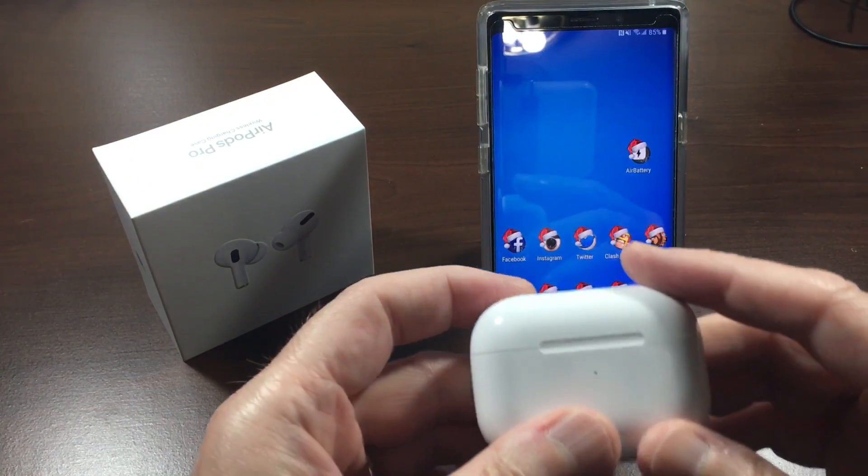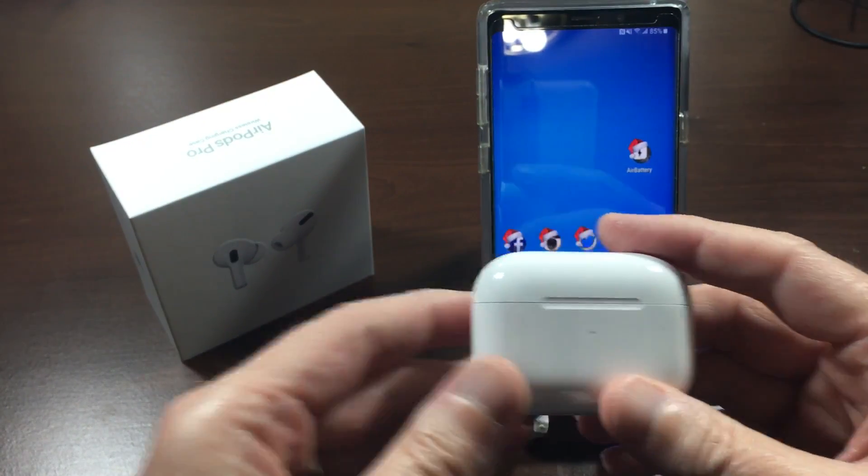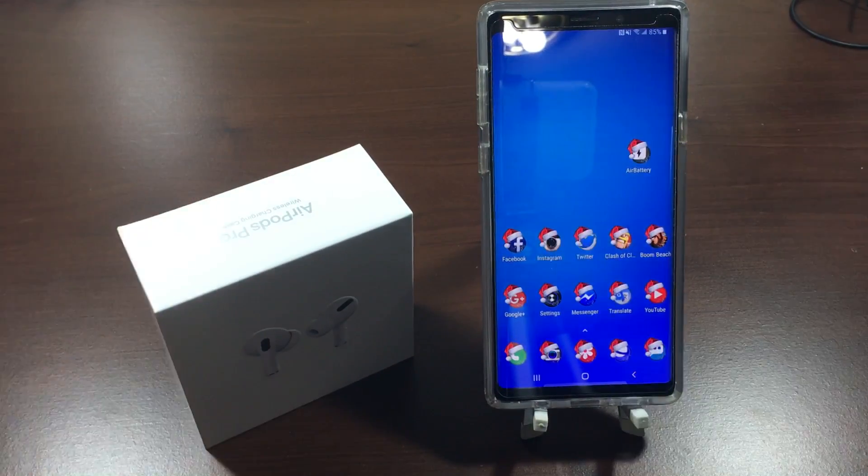That's it — that's how you pair up your AirPods Pro with an Android device. Any questions or comments, you can reach me on Twitter, email, or in the comment section down below. Thanks for watching.